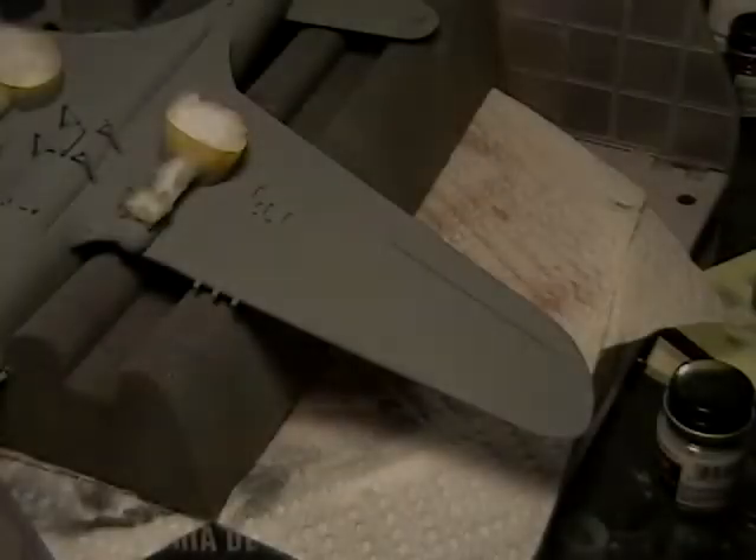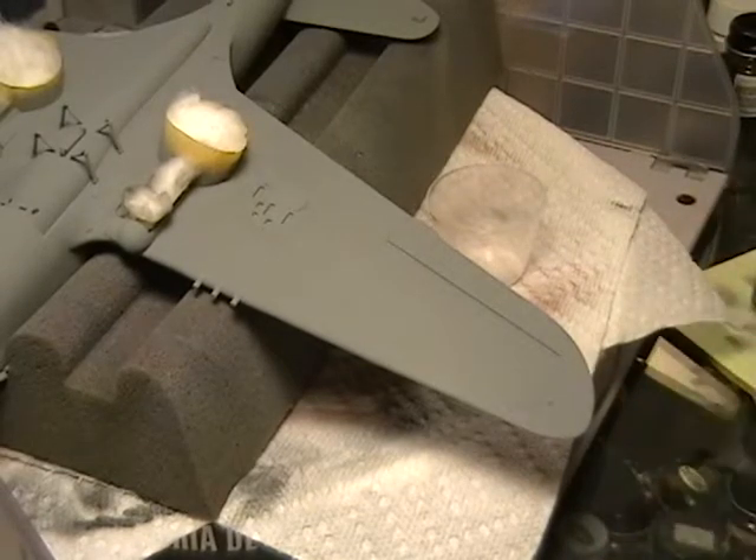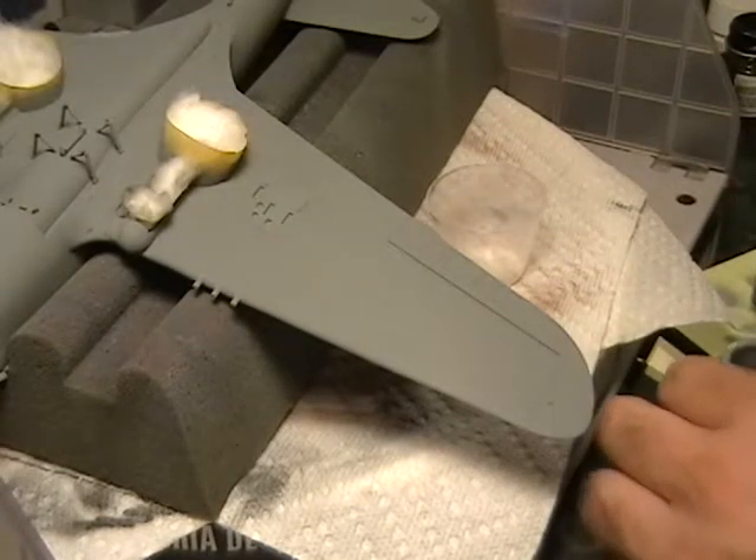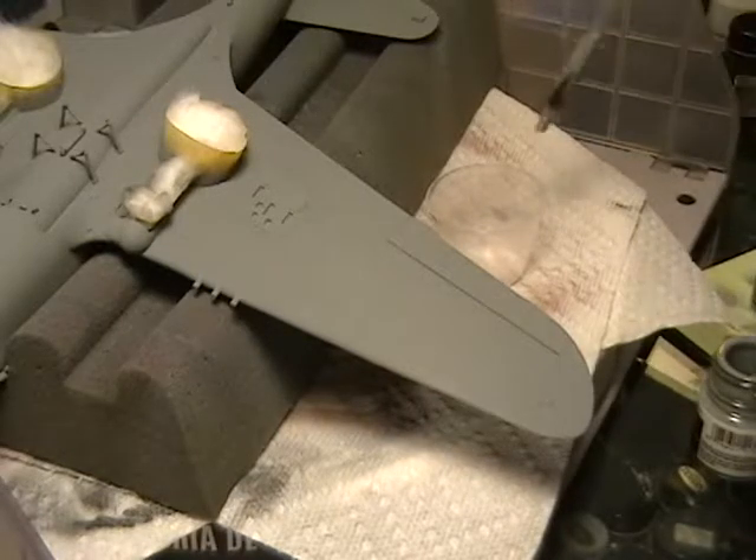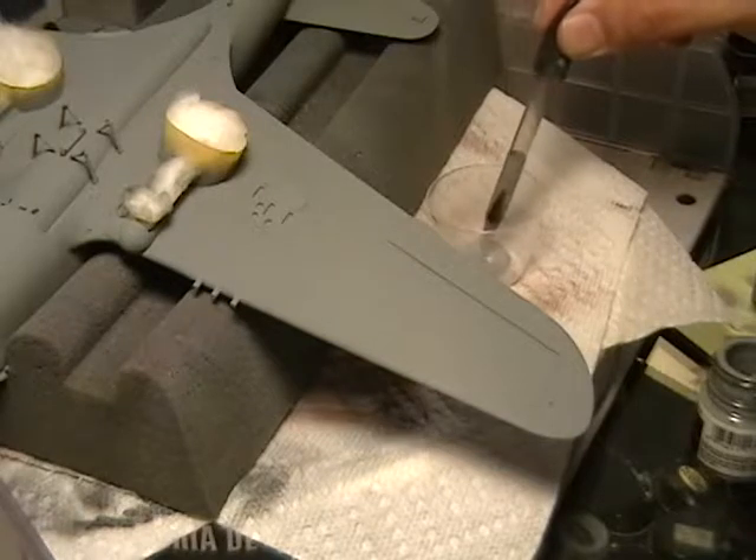Now we are going to take a new cup and usually go from the neutral gray and add the white — that way you can kind of see how much it lightens up. If you do it the other way around, it is kind of hard to figure out where you are at.